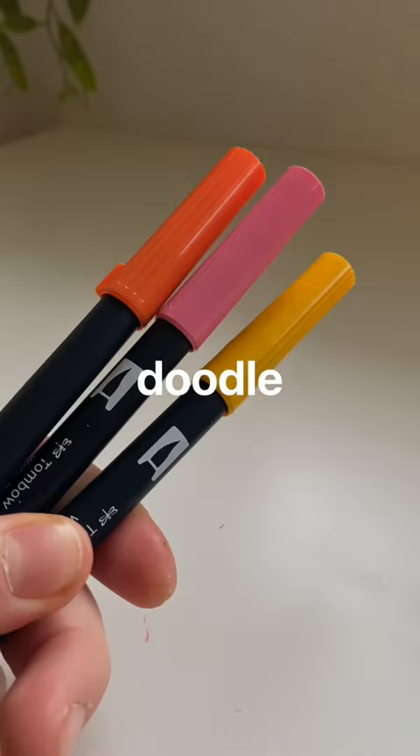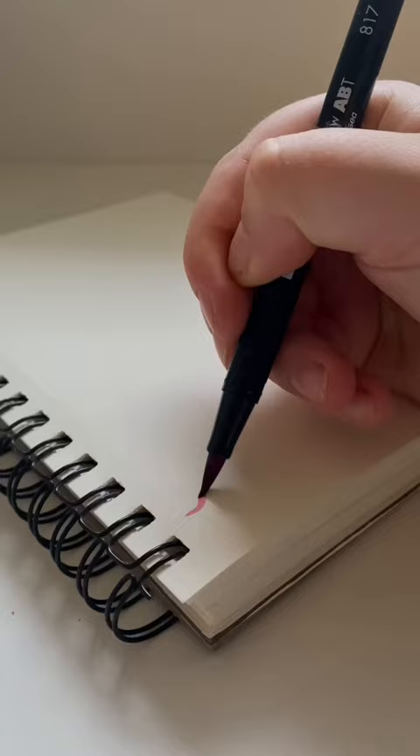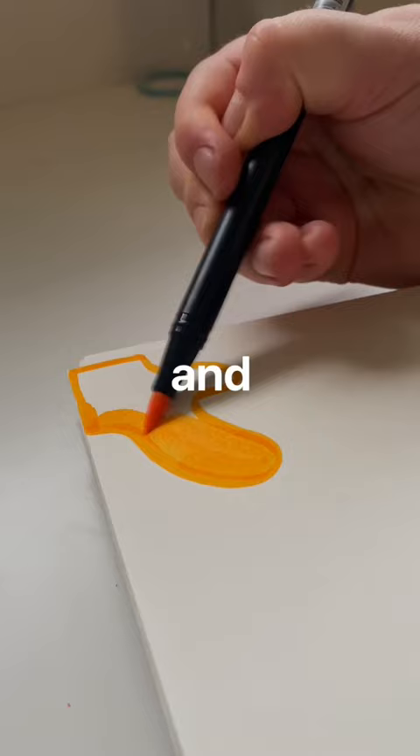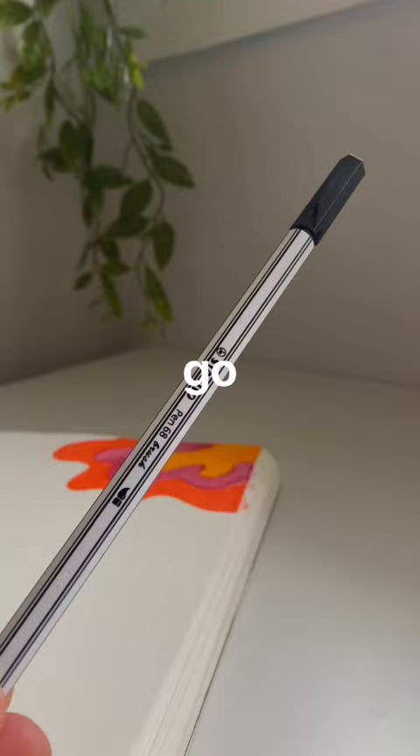Welcome back to easy doodle ideas that anybody can do, even if you have no creative bone in your body. Grab a sketchbook and some markers and just draw these random blobs, and kind of outline them to have these different colors as they go out like this.